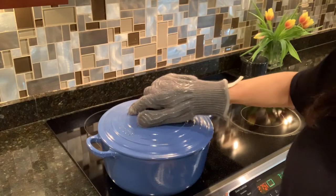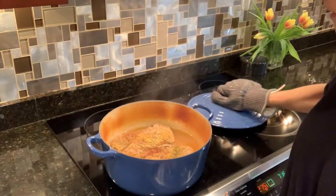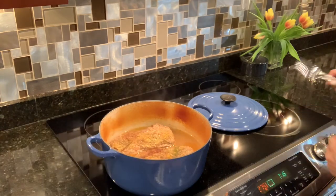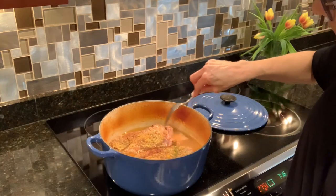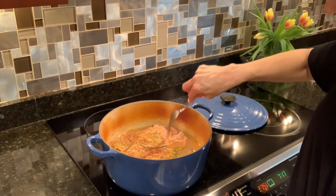All right, I'm at four hours. Time to see how tender the pork is. It's just falling apart, so it's all ready for shredding.